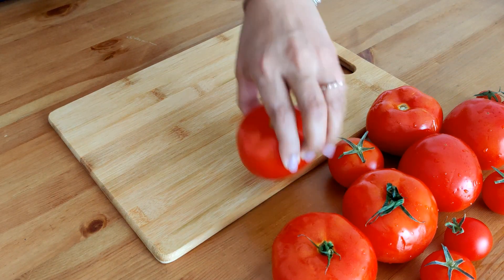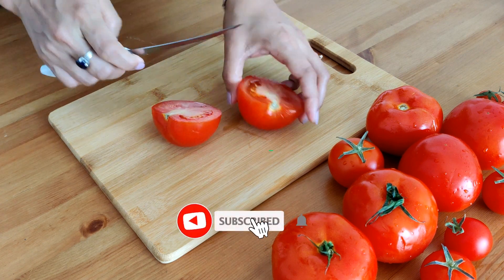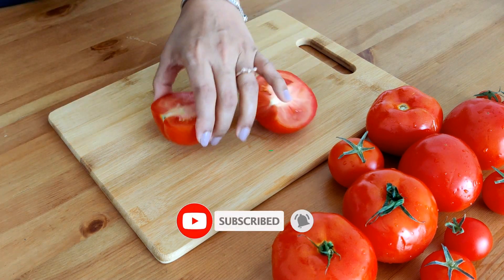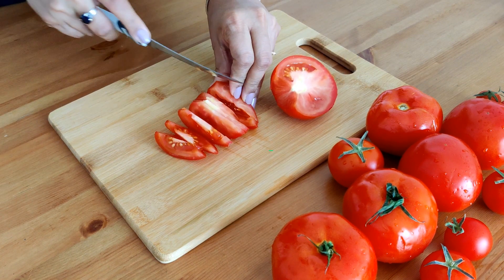We start by chopping clean, washed tomatoes. I have taken 1kg of these beautiful red plum tomatoes. I bought them at a good deal at the supermarket, and I never let go of a good deal, especially on fresh fruits and veggies — the more the merrier.